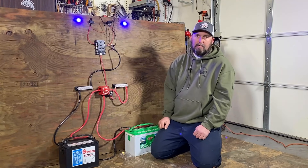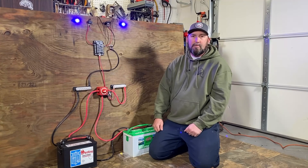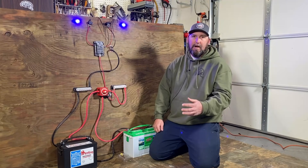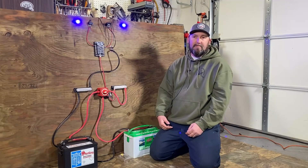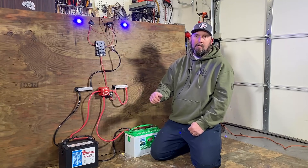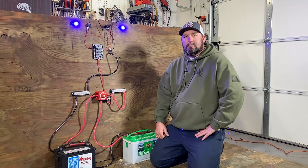With modern electronics like high-end fish finders, you don't want to just cut the power — you want to let the fish finder actually power down like shutting down a computer. Power down your fish finder before you turn your battery switch. Just shutting off the power is like ripping the cord out of the wall from your computer — not something you want to do.